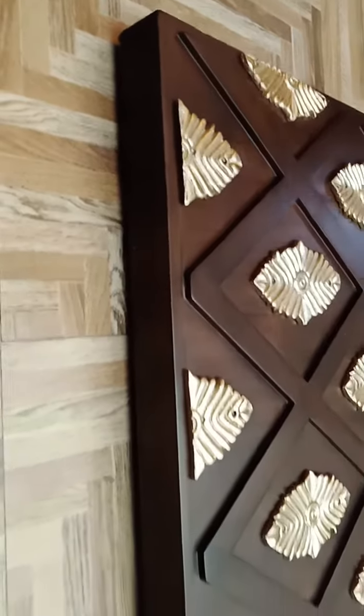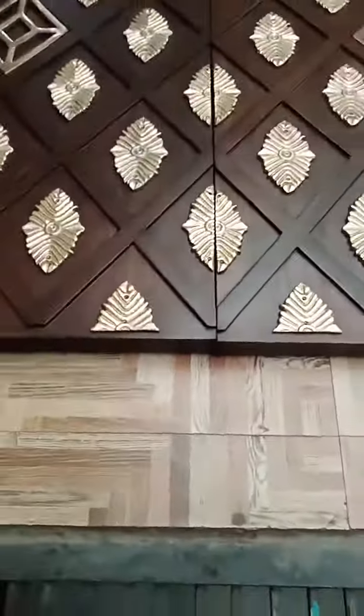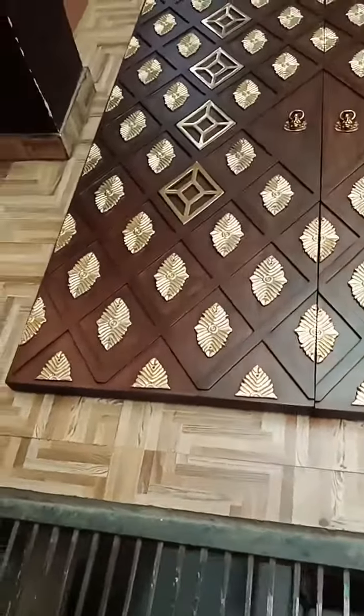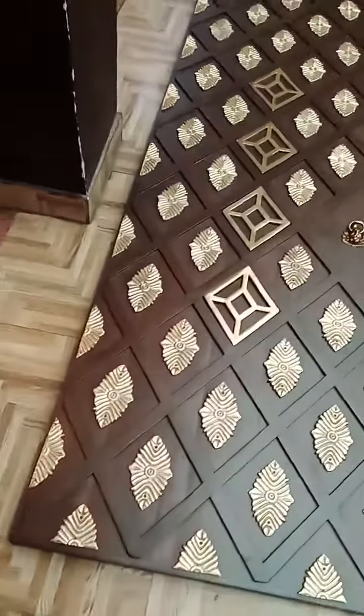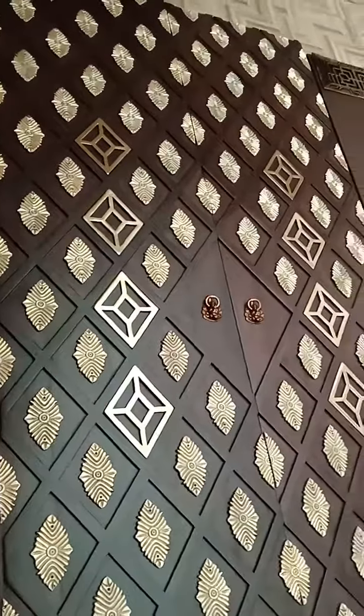The borders have been covered with a margin of solid teak wood as well, so the total width of the complete door is approximately 2 inches. As you can see, all these metal hand-top fittings have been embedded on the door.